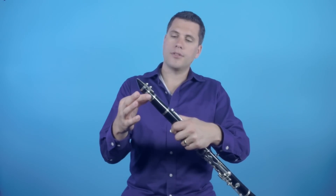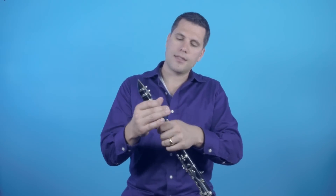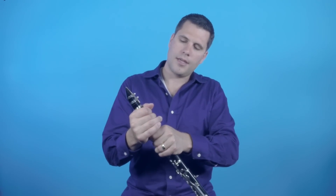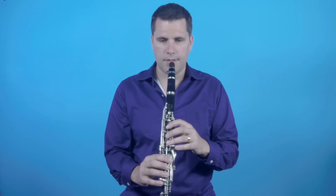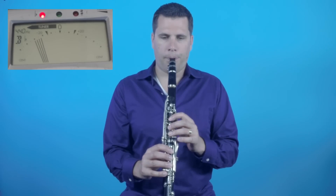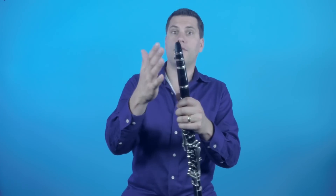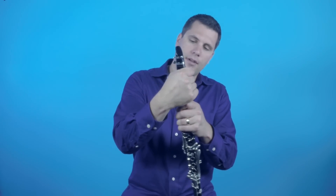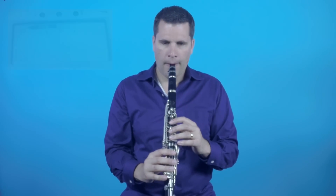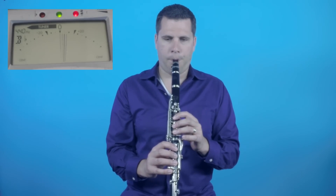So I have two options: I can move the mouthpiece out a little bit or the barrel out a little bit. In this case I'm going to move the barrel just a little bit to make the tube slightly longer and we'll see what happens to the sound. Even that tiny little adjustment made a huge difference — it went from being too sharp to being too flat. So I'm going to split the difference. There you can see it's playing more in tune.